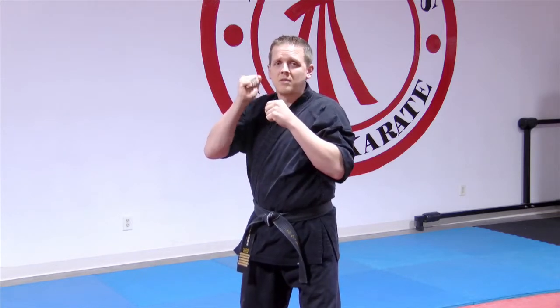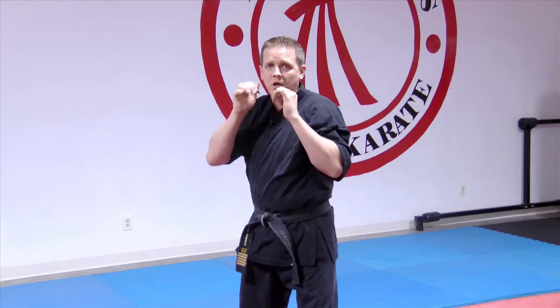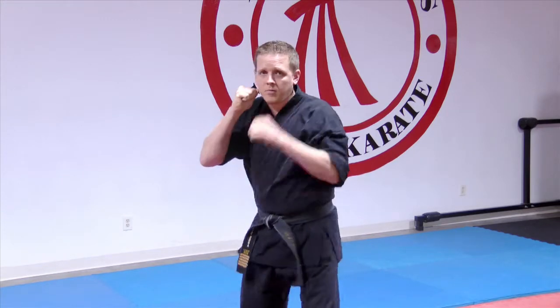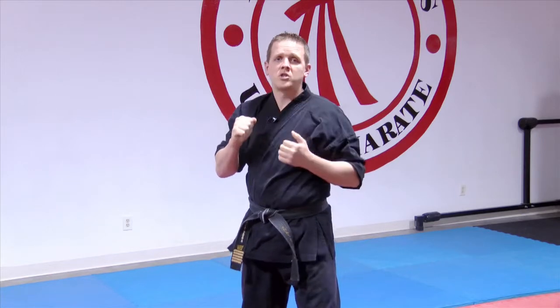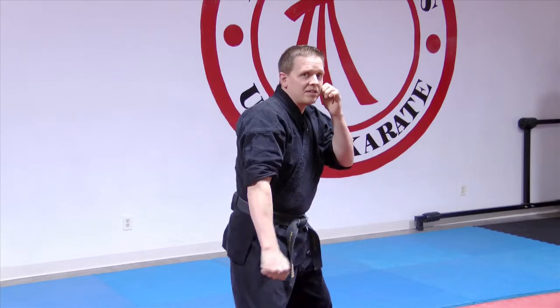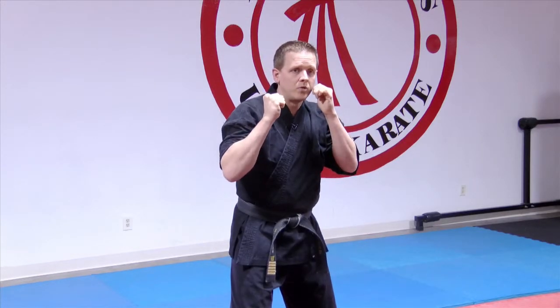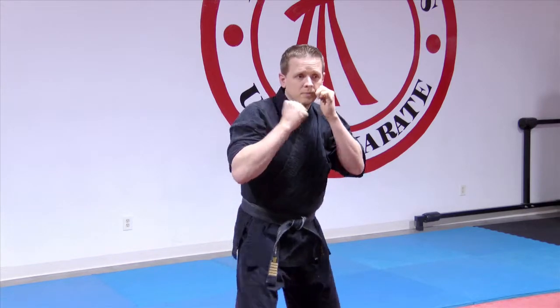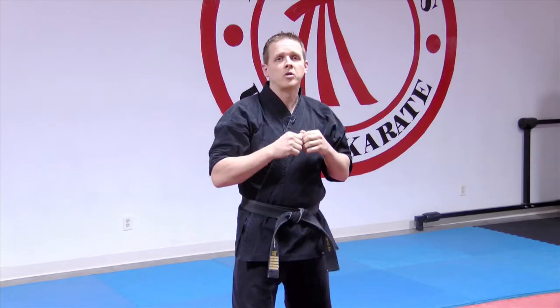Notice this other hand — no movement. We don't really move it; I only need this one. Down, back up again. So when I'm asking you for your lead snapping down block, that's what I'm looking for. It can be on either side of the body, but it's exactly the same — one hand moves, the other stays up in a guard position. That's all I'm looking for for your lead snapping down block.